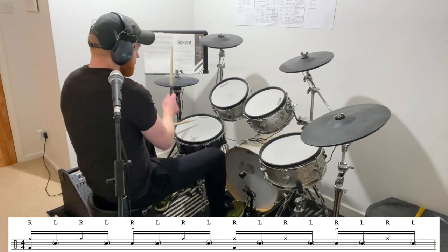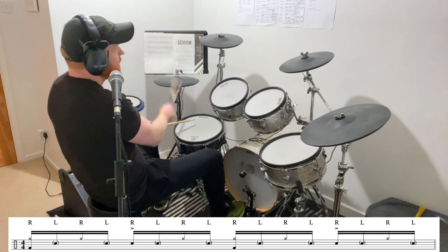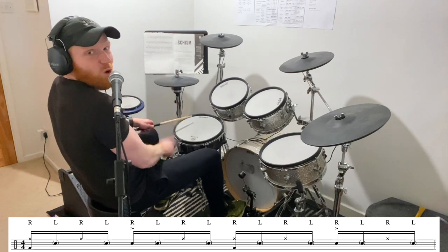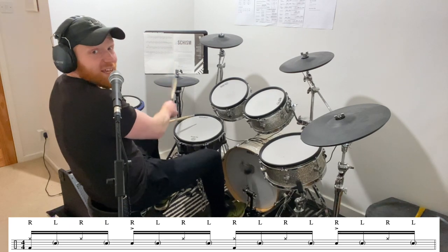Notice how the sound of that left stick on the snare drum sort of blends more with the hi-hat than it does with the loud backbeat on the snare drum.